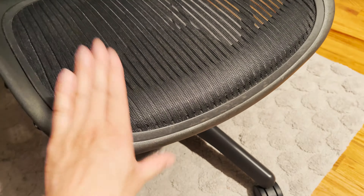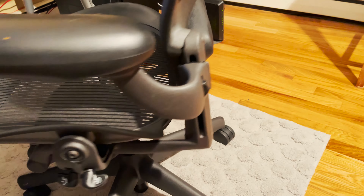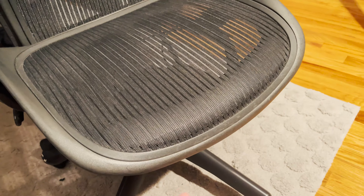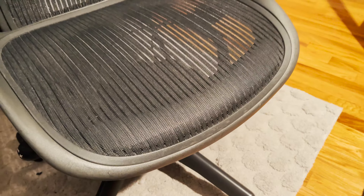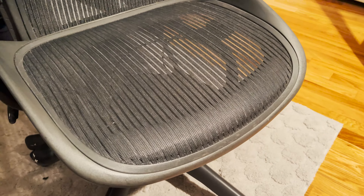This is one thing I definitely suggest you check — the condition of the foam — besides all the other stuff you're supposed to check when buying a used Aeron chair. If you have any questions or comments about replacing the foam, feel free to ask in the comment section below. Hope you found this video helpful, and if you did, please hit the like button or subscribe to my channel. Thanks for your support — see you in the next video.